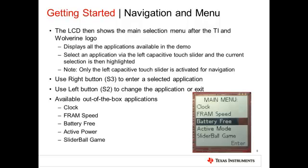The Active Power mode allows the user to select and experiment with various MCLK and cache ratio settings to see their impact on active power. The Slider Ball Game uses both left and right capacitive touch sliders and implements an algorithm based on the MSP430 Capacitive TouchSense library.